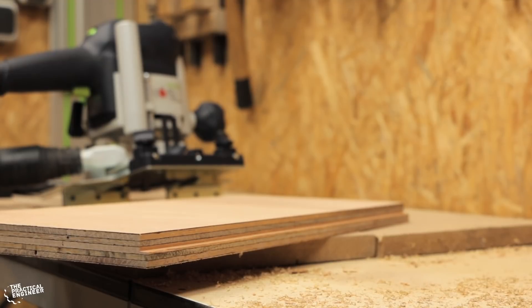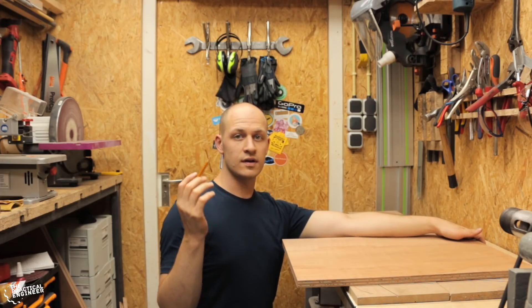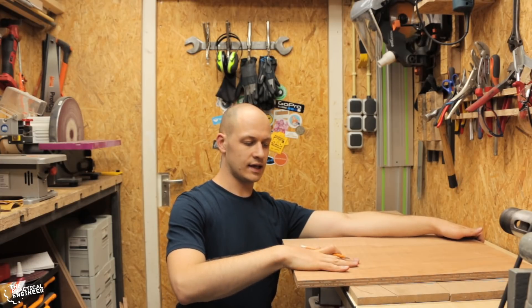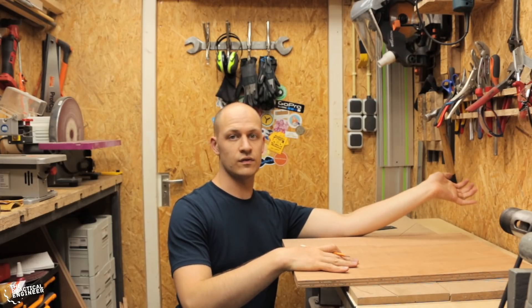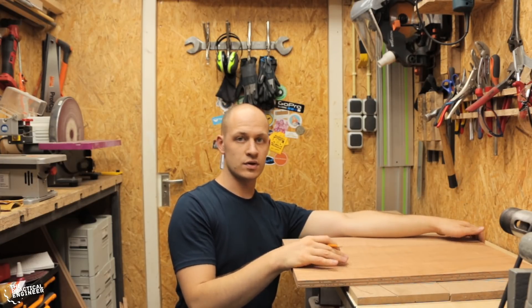Before assembling the front and the back to the playfield, I'm going to cut the holes for the flippers first. The reason I'm doing that is because now I have a flat plate and I have the highest chance of drilling straight and getting nice clean holes.